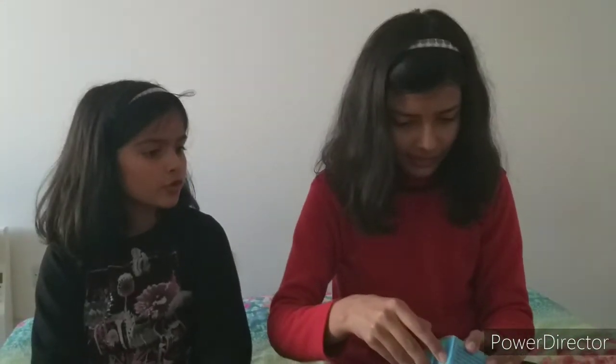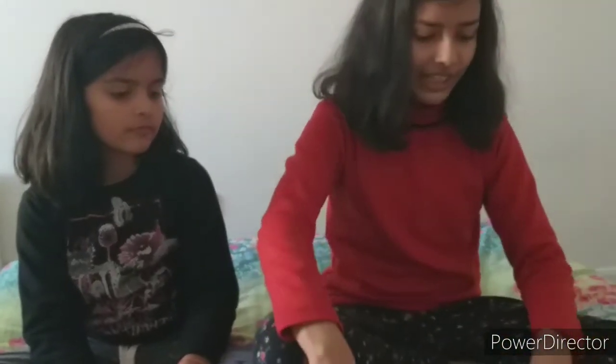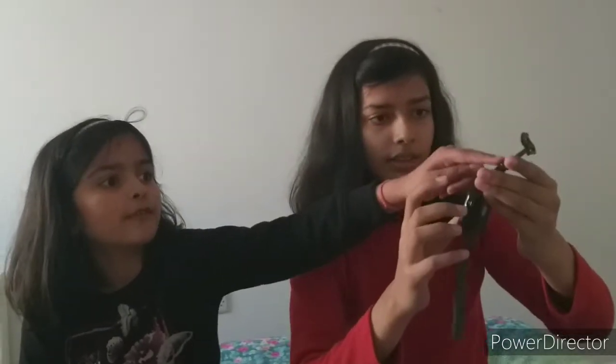Let's get unboxing. In this little box it came with an instruction booklet for the watch, a charger for the smartwatch, and the smartwatch itself in a plastic container. The dial is actually square and it's pretty convenient because it's a touchscreen — you can use it like a smartphone. It comes with buckles and everything in black color.